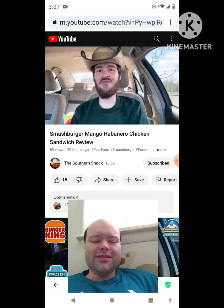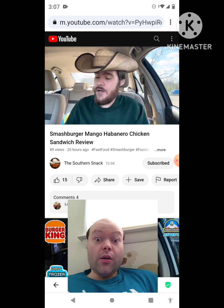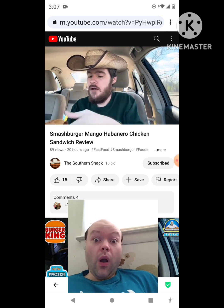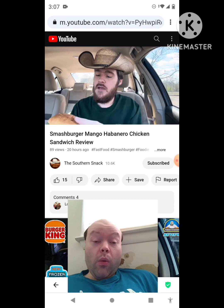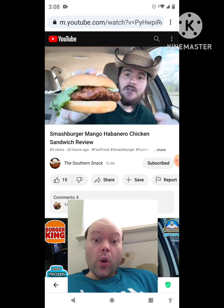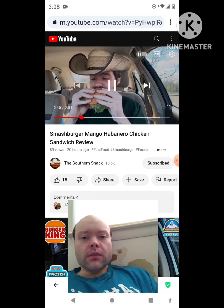Welcome back to the Southern Snack, where life is too short to be serious. Smash Burger has a new mango habanero chicken sandwich. I'm surprised they didn't do this as a wing flavor. On the app it's just the mango habanero chicken sandwich — no tomato. Would have thought they'd put tomato, but just bread, lettuce, and mango habanero sauce. Look at that sandwich in the thumbnail — wow. Let's take a few bites. Please subscribe, like, and comment.